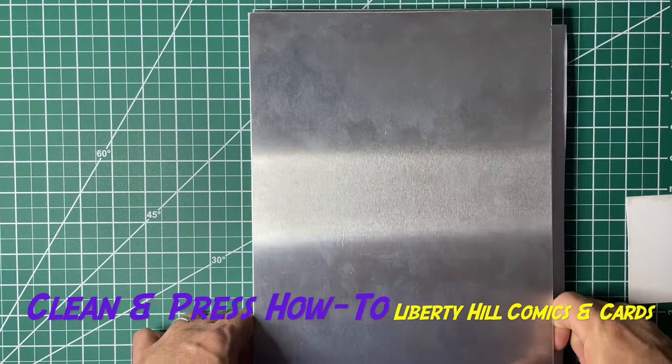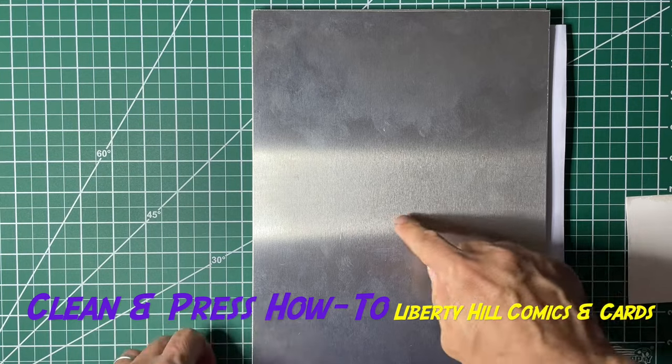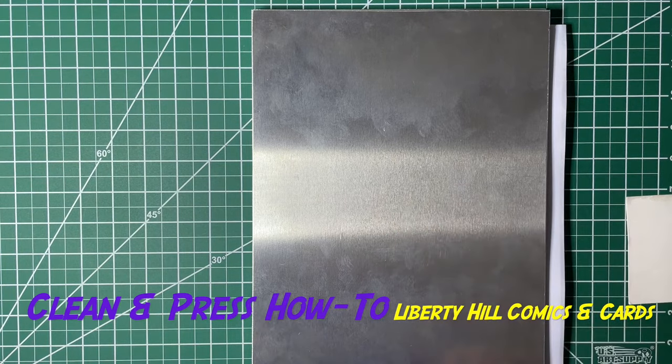You want to do this fairly quickly because if you wait a long time, you can start getting your cover curling. I'm going to put this in the press. After 15 minutes of heat, we'll let it rest another 45 minutes, then take this apart and do a very quick press after that. Next video I'll show you the results.